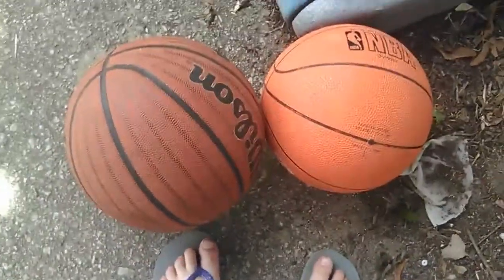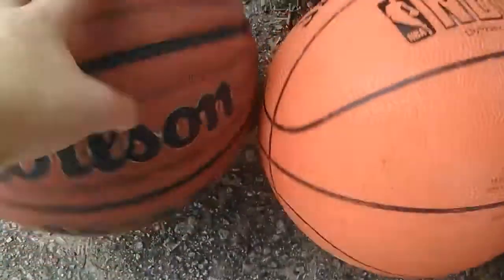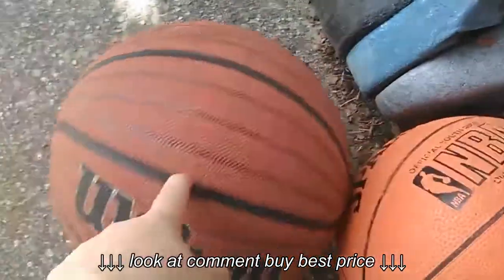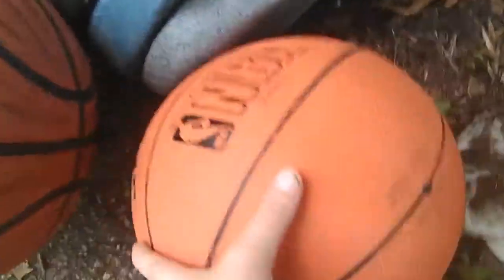Hi guys, it's JD here and today we're going to be making a video about two of my favorite basketballs. This one I kind of don't use anymore, it's a little big on me. But this is the one I usually use, but I like both.